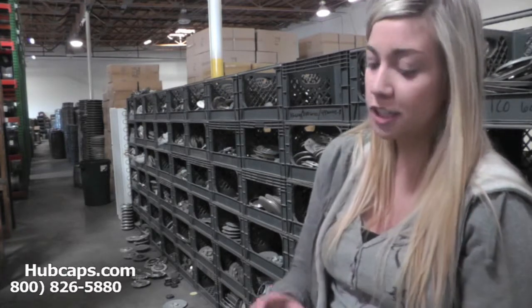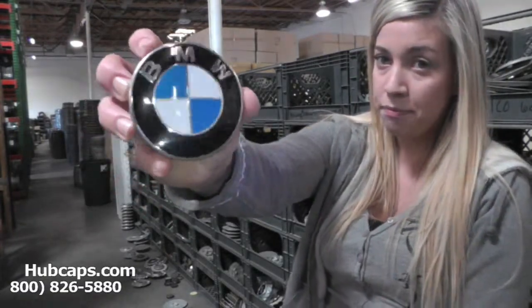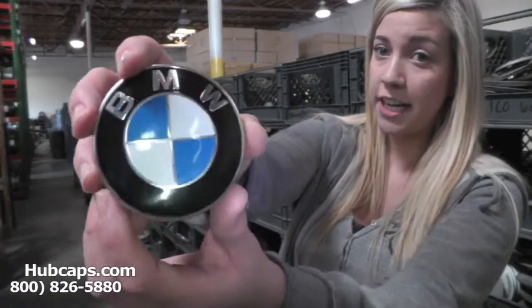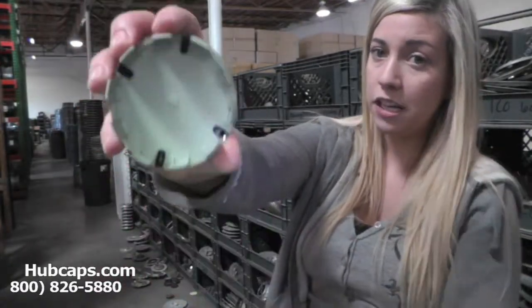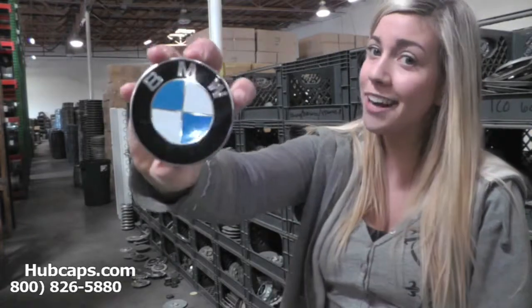Let's take a closer look at one of our Factory Original BMW Center Caps. Please keep in mind that all of our Center Caps here are used in like new condition, but as you can see, both front and back are in excellent shape.